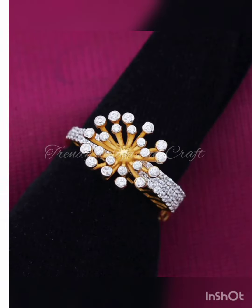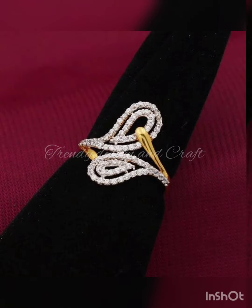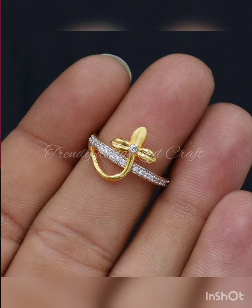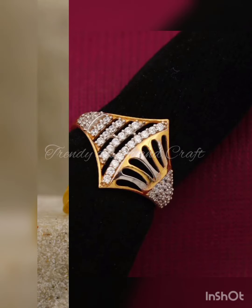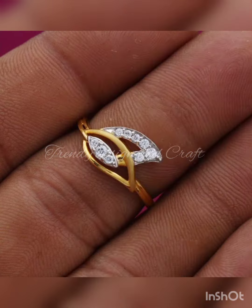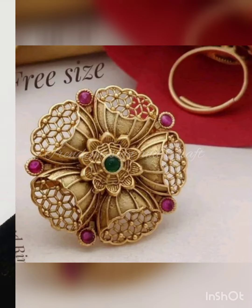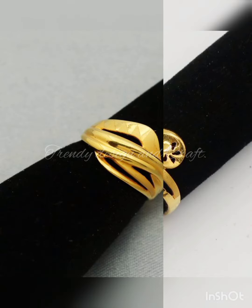Hi guys, welcome back to my channel, Trainer Design and Craft. In this video I am sharing beautiful, stylish 20k gold ring designs. I hope you will find and like a lot of designs here.